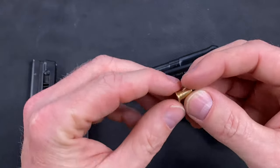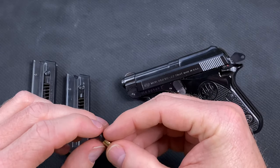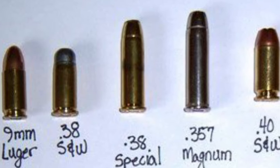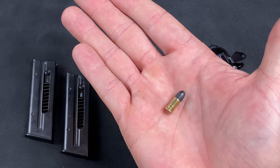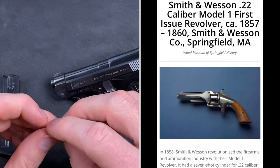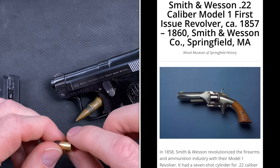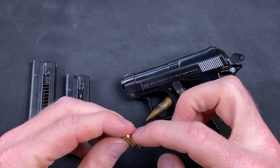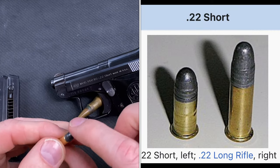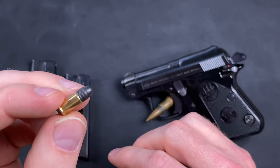Let's talk about the .22 short. We all know that there are much more effective and efficient rounds out there these days — of course, 9mm, .45, 10mm, .380, the gamut. We're talking about .22 short; we haven't even made it to .22 long rifle yet. From a history perspective, let's go all the way back to the year 1857. That's when this .22 short rimfire was created — for the very first Smith & Wesson revolver — and it was also the very first American metallic cartridge. About 20-something years later, the .22 LR round came out, but this guy was the first.